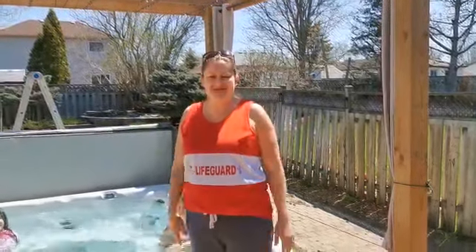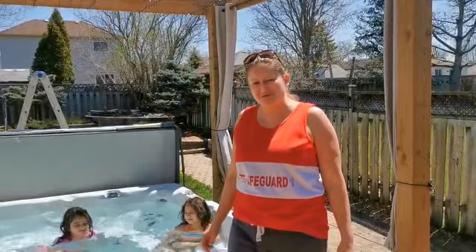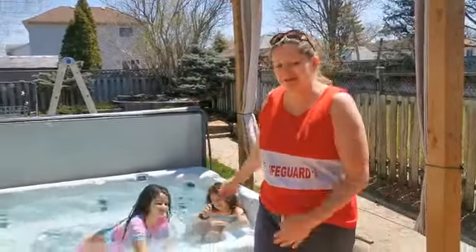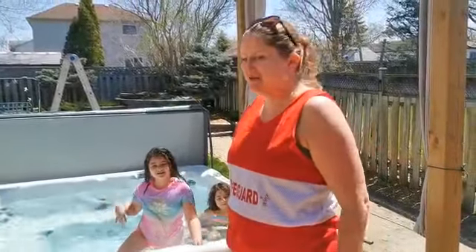Hi guys, my name is Lauren. I'm a swim instructor and a lifeguard at CFP Borden, and today we're going to show you some tips and tricks of how to get started with swimming.